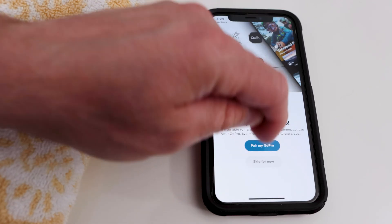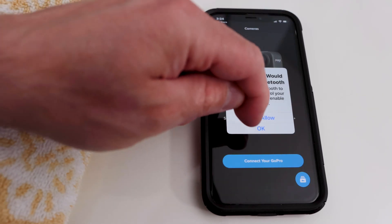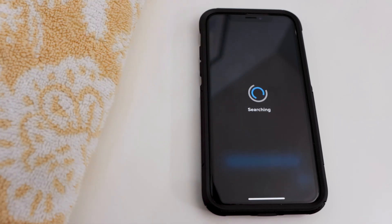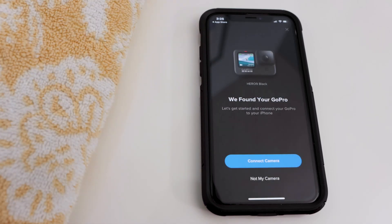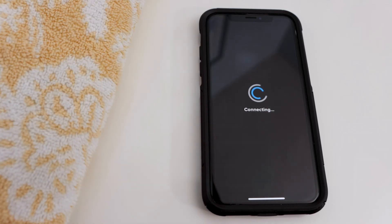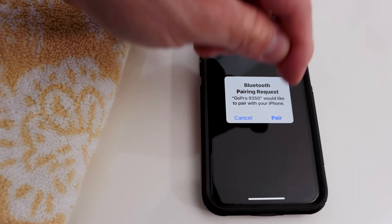Then I hit Pair my GoPro and allowed Bluetooth use. Then I tapped Connect Your GoPro. The app searched and found my GoPro. Then I tapped Connect Camera. Next, I selected Pair.